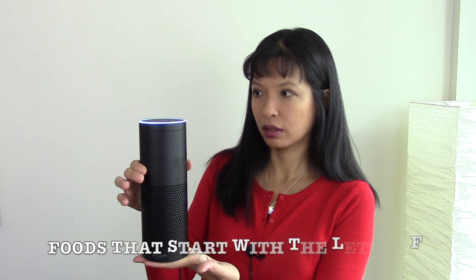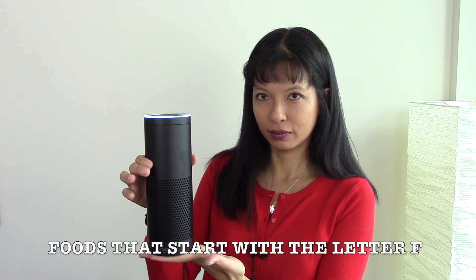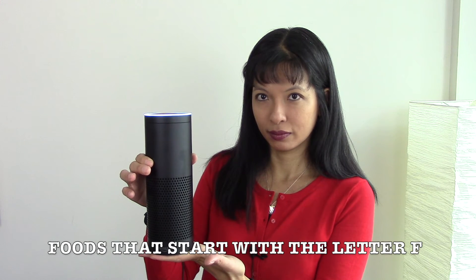Alexa, ask Alphabet Food for foods that start with the letter F. Foods that begin with the letter F: Fennel, fennel seeds, feta cheese, figs, fish, flax seed, flounder, flour, fruit.